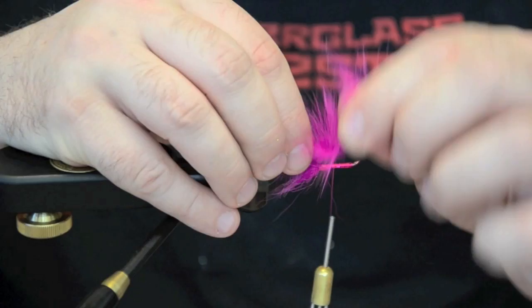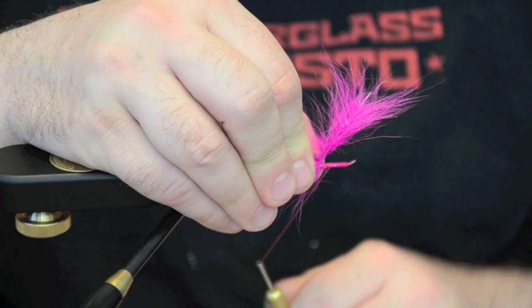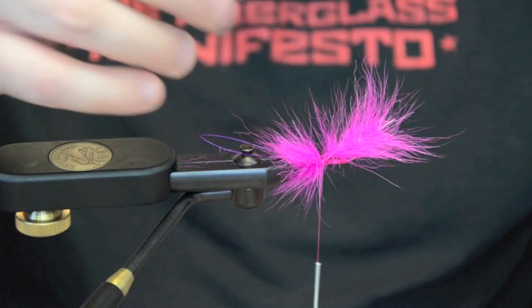Palm it forward. What I don't want to do is wrap the wire over the top of itself — wrap it in front. Build a nice little underbody with it and then lock it down.